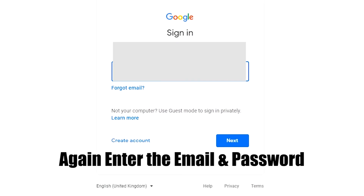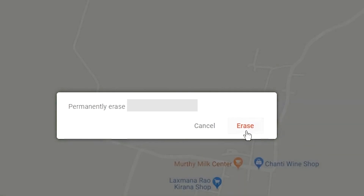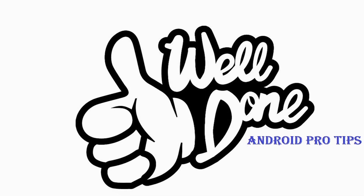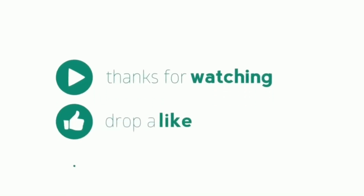Again enter the email and password. Next, you will see the Erase all data menu. Subscribe to our YouTube channel and press the bell icon to get notifications. Thank you for watching. Please like, share, and comment.